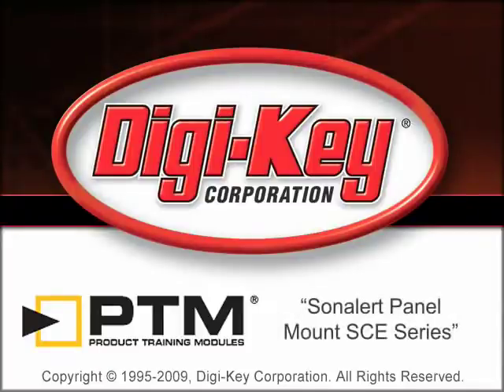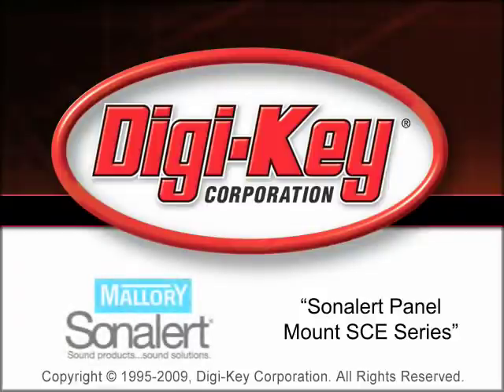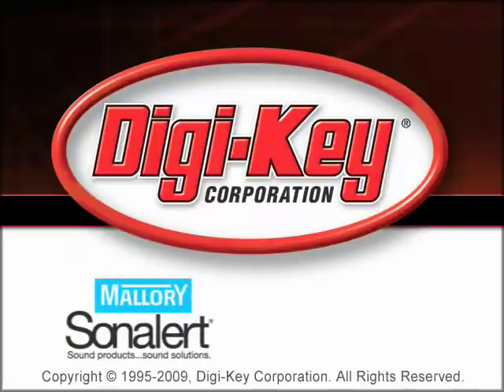The Sonalert Panel Mount SCE Series product training module, provided by Digi-Key and Mallory Sonalert, provides an overview of the Panel Mount SCE Series of audible alarms, as well as their features and applications.